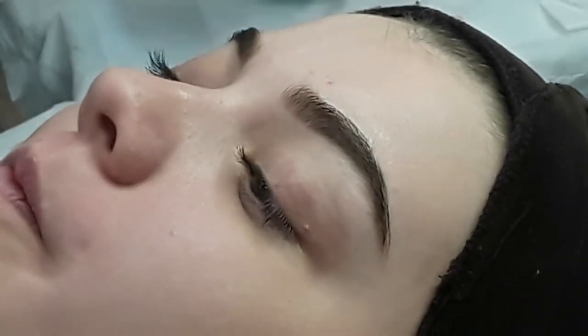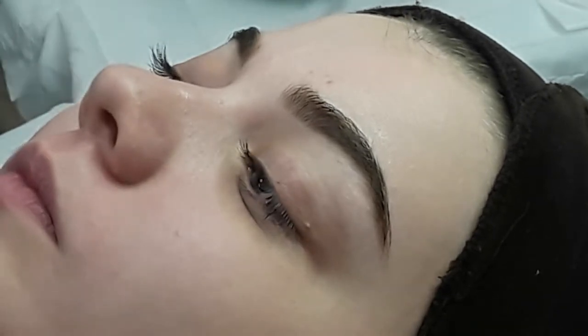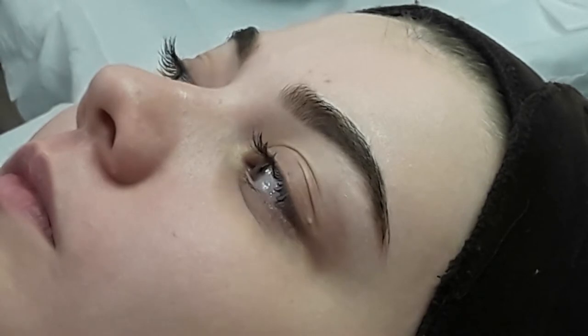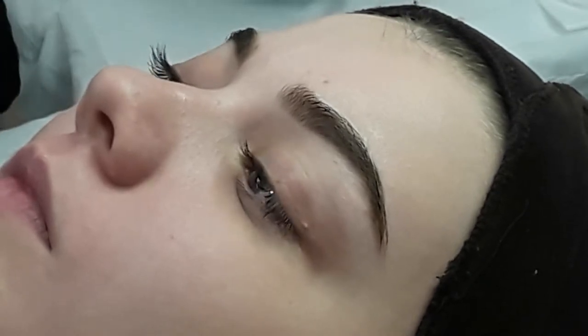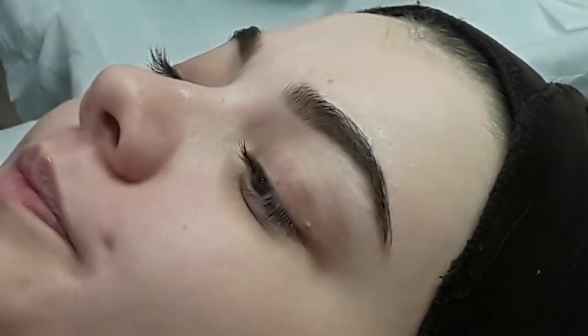When we're thinking about brows, it's going to be the hardest area that you will wax, because there are measurements that you have to take. Also, someone's preferred thickness might be different to what you think it should be.